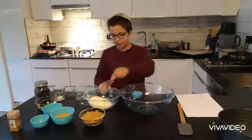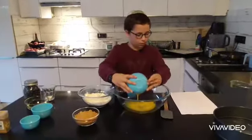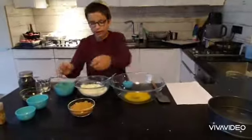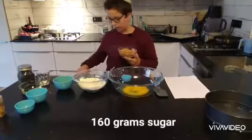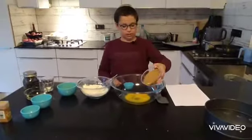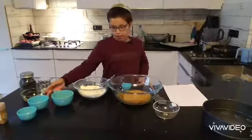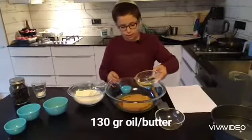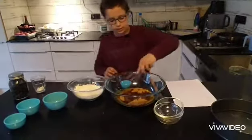Take your whisk and mix it a little. Then take two eggs and put them into the big bowl. Add 160 grams of sugar — you could use white sugar, brown sugar, or coconut sugar. This time I'm using brown coconut sugar because it's a little healthier. Then add 113 grams of oil, butter, or margarine. Just put it in.